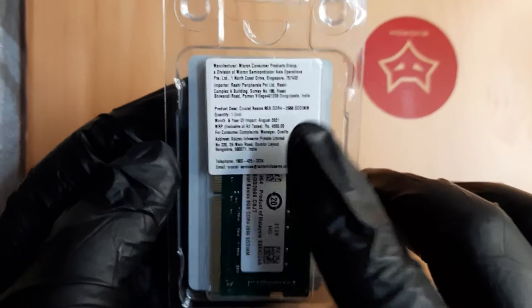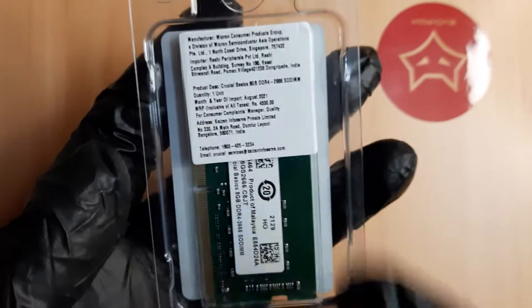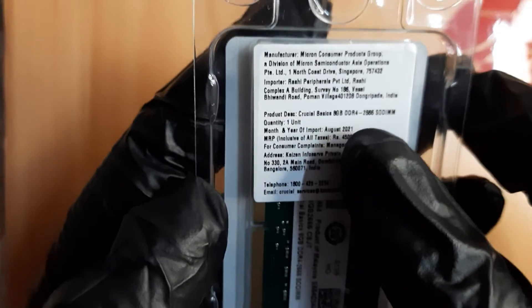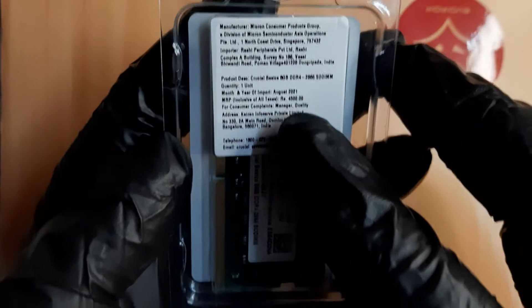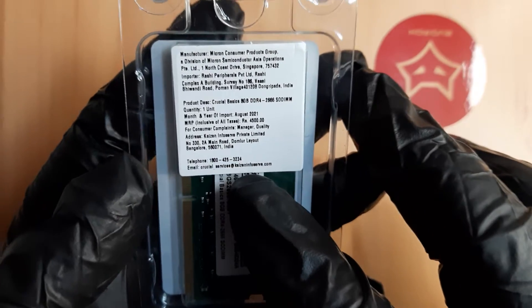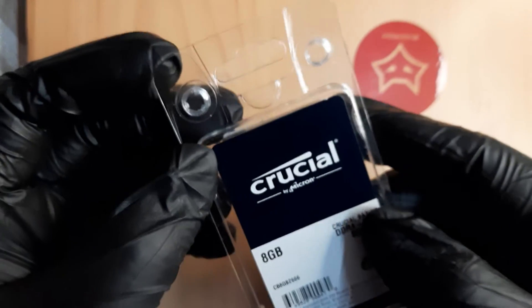This is a very good company — Crucial makes RAM for many reputed brands and is based in Germany. The manufacturing date is August 2021, so it's recent. The MRP is 4500 rupees and I got it from Amazon for 4200.